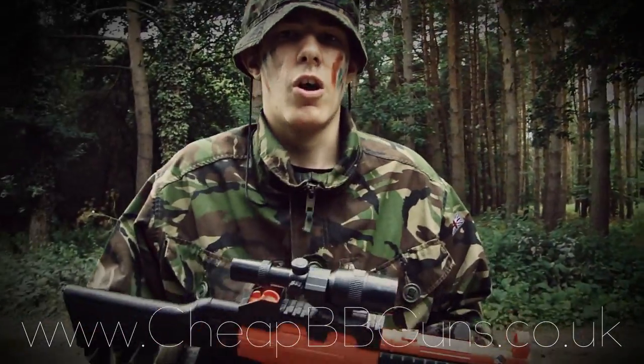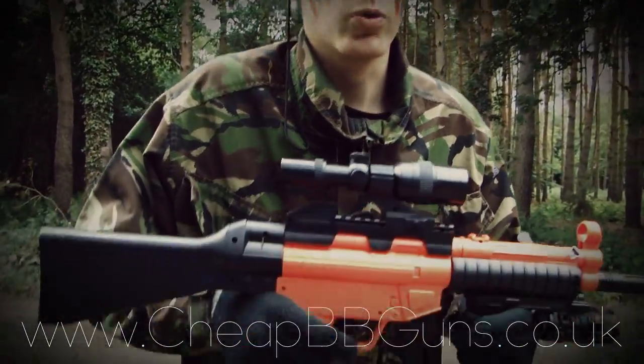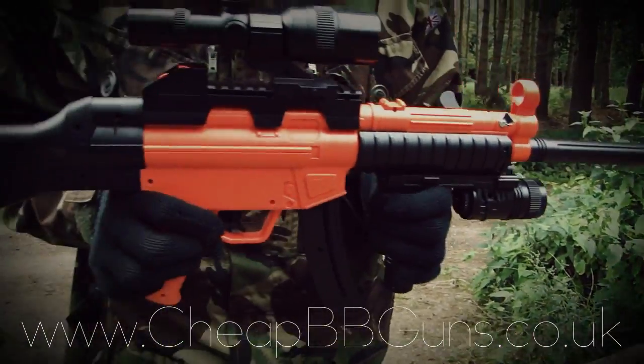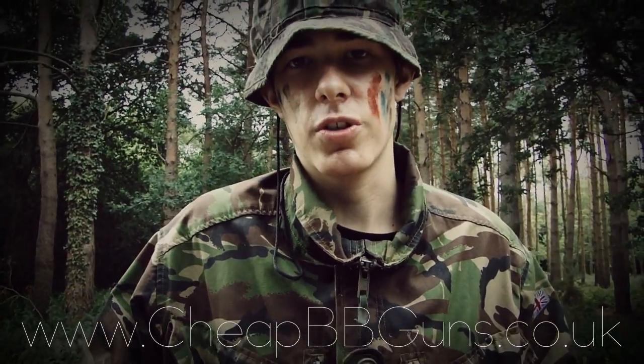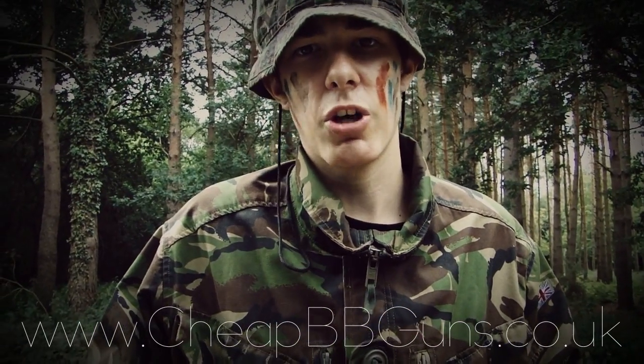This is a review on the sniper marine rifle style UMP. The approximate specs for this airsoft gun are an FPS, or feet per second, of 200 to 250, and a range of 30 metres.